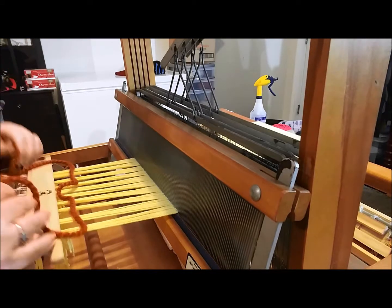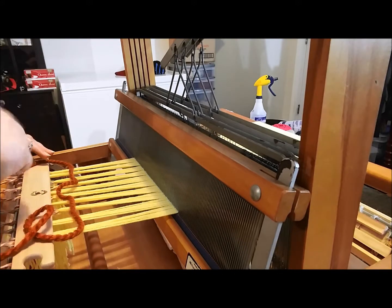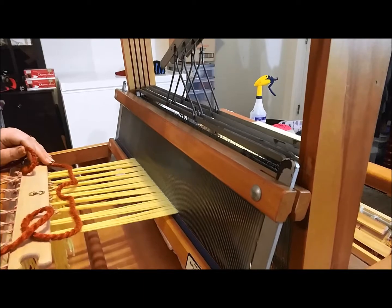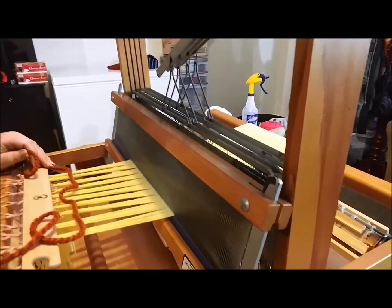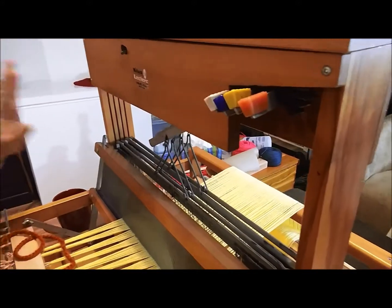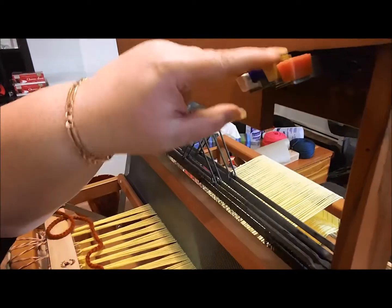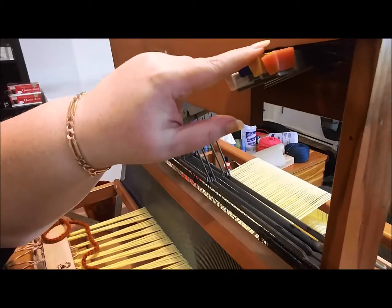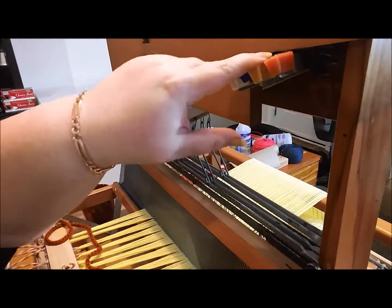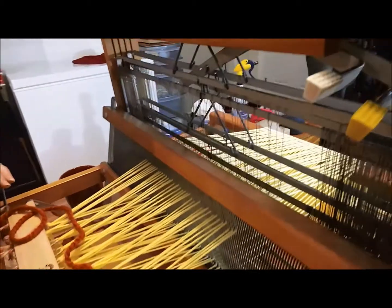For the first little bit you're going to do something called a tabby weave. A tabby weave is one up, one down, one up, one down — it's a basic beginning weave. Because of the type of loom I have, mine has heddles and the bracing system activated up here. So if I do one and three, and two and four, that's going to give me a tabby weave. Watch what happens when I hit one and three together — sorry about the noise — watch what happens to the shed. And just so you can see what two and four looks like, that's the opposite ones.